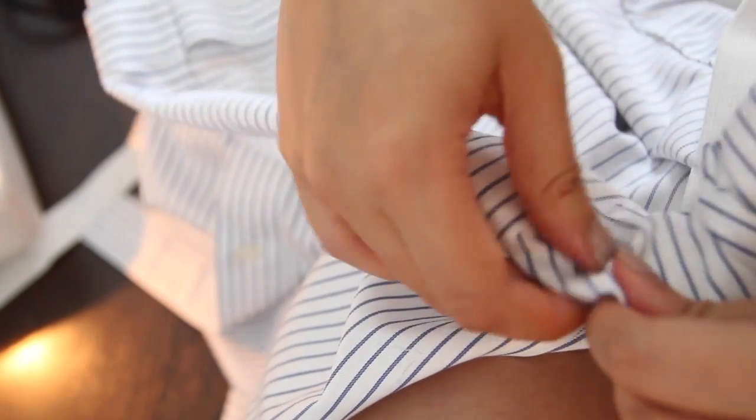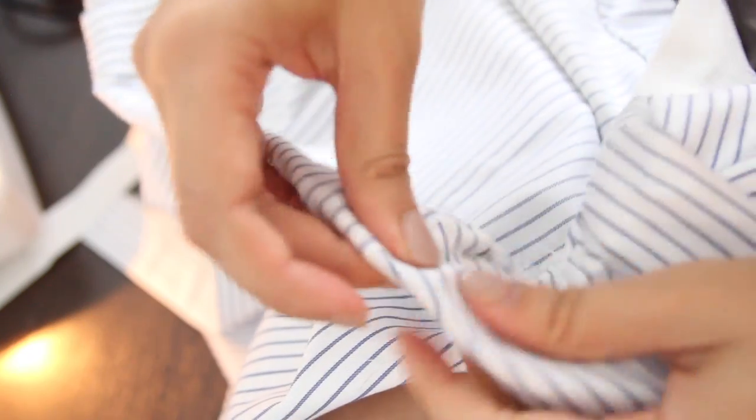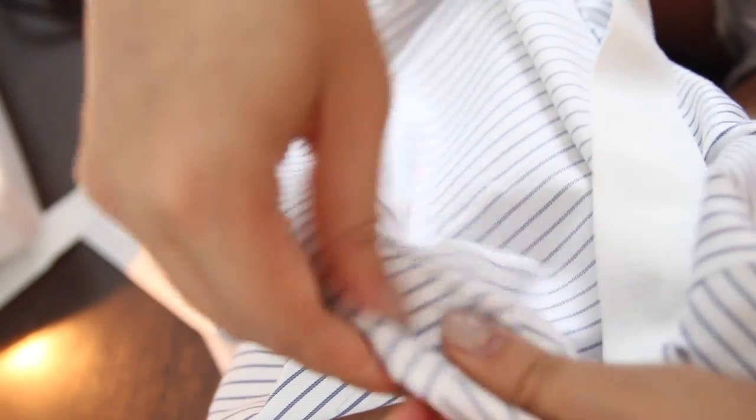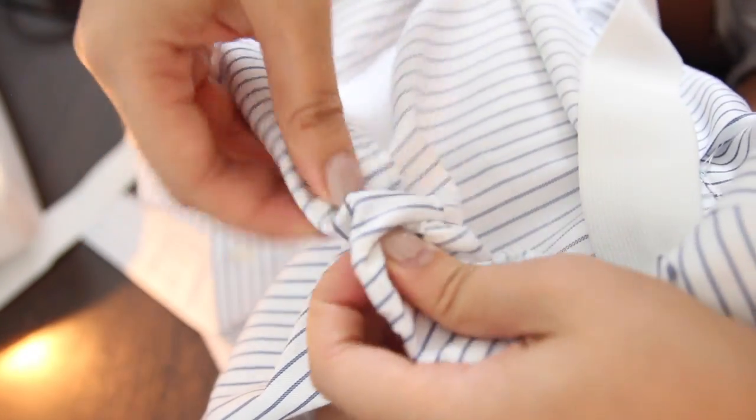Once you thread it all through the seam, take the safety pin and pin the two edges of the elastic together and try the shirt on briefly to make sure you're happy with the fit. If you're happy with how it looks, then sew the two ends of the elastic together and then just hand sew that gap closed.